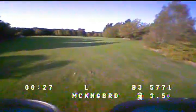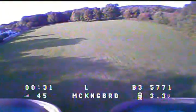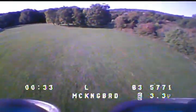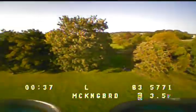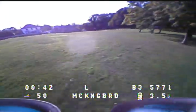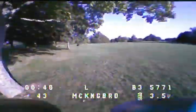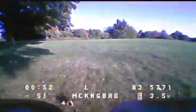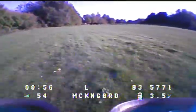The speed of this coming back — not bad for brushed motors, is it? I nearly overcook it there. I'm just going to go in between these trees and you'll see some fast maneuvering. This is what this quad is built for — angle mode, going super fast. I mean, it's faster than what I can fly anyway.